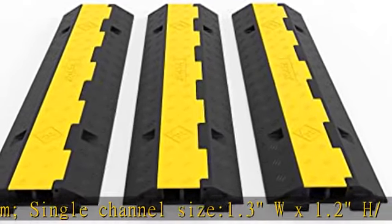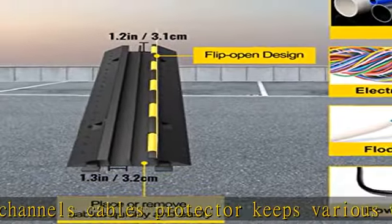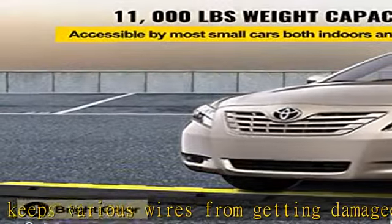2 channels cable protector keeps various wires from getting damaged by foot traffic and vehicles. The speed bump is ideal for slowing down the speed of cars to create a secure driving environment for roads, parking lots, and more.